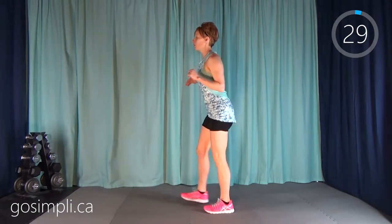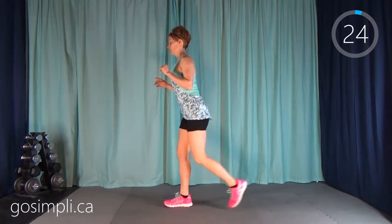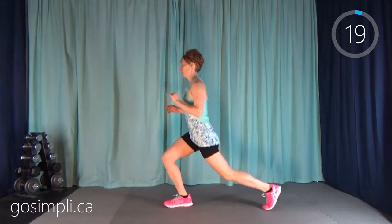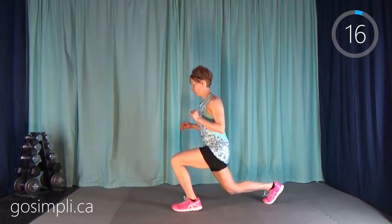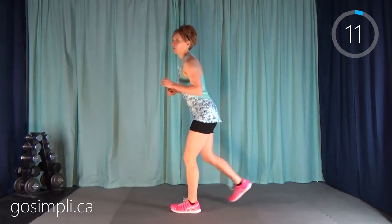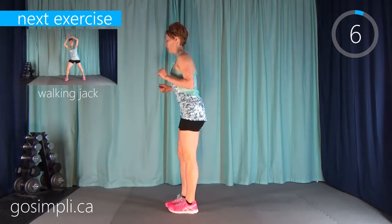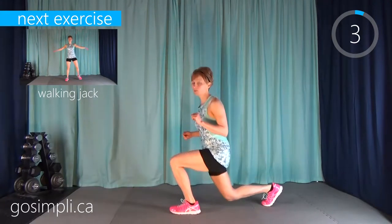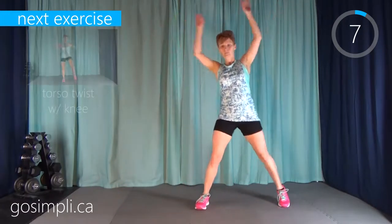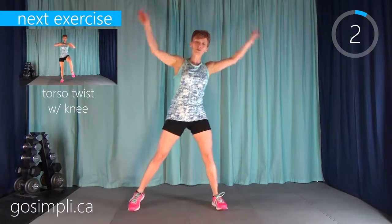Next up we have a reverse lunge — just stepping back, trying to keep our weight centered over our hips. After that we're going to move into a walking jack — just like a jumping jack with the arms, but we're walking the legs out and giving them a light tap.